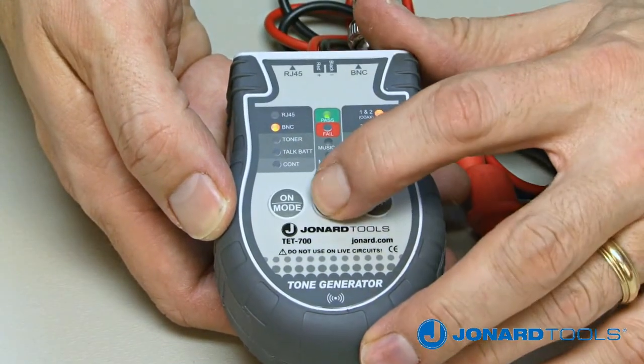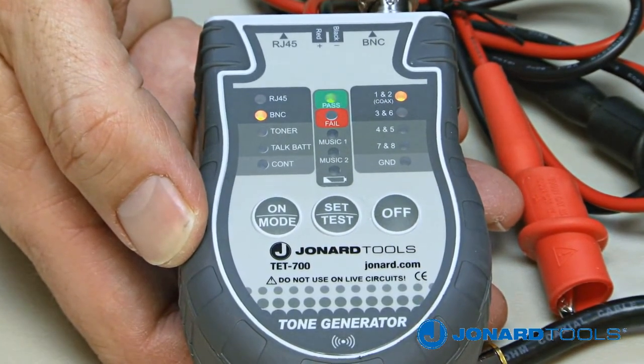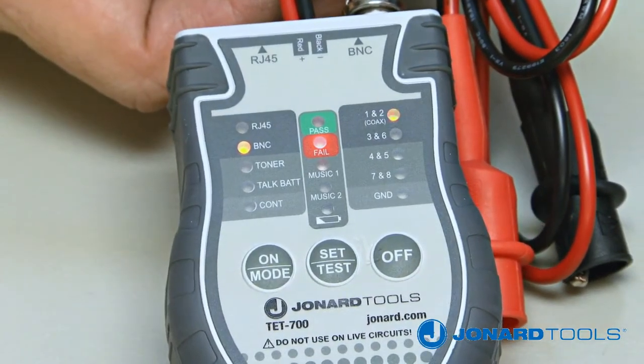Check the TET700. If both the green pass LED and the pair 1 and 2 LED are illuminated, the cable is good. If the red fail LED illuminates, the cable is bad.